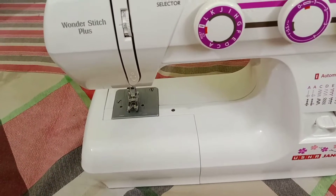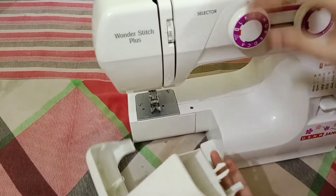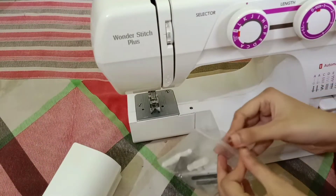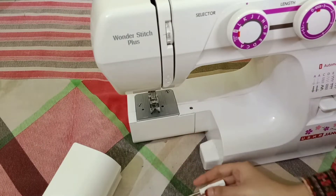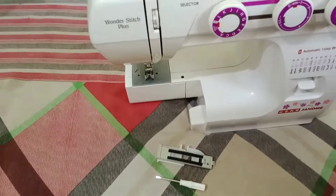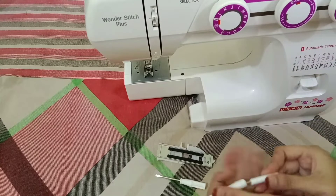So here we open it from the front and we get tools — these are all the working tools of this machine. Here we have a screwdriver, which you can use to change the needle. And this is our seam ripper which also comes with this machine.